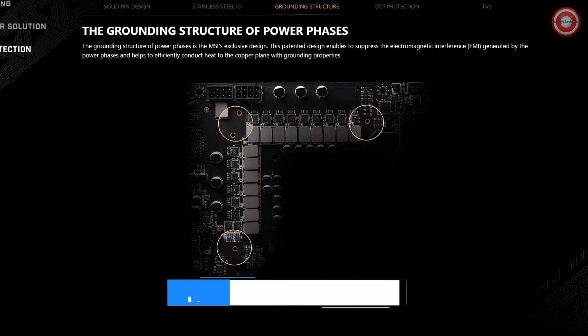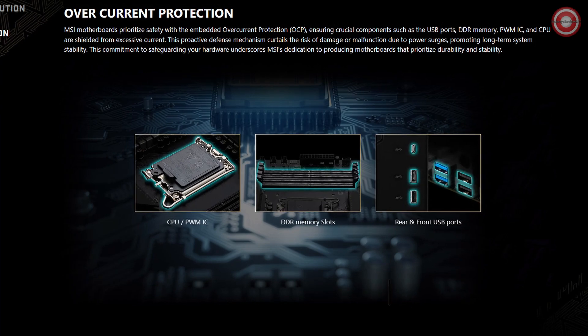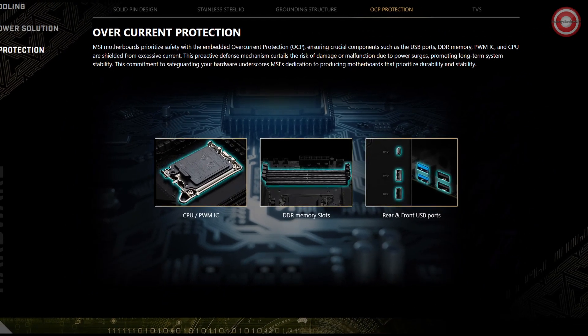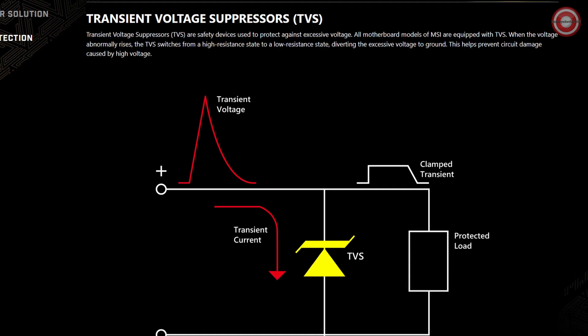Power is paramount with the 24+1+2 phase power design featuring 105A Smart Power Stage and dual CPU power connectors. Unleash the full potential of your system without hesitation.